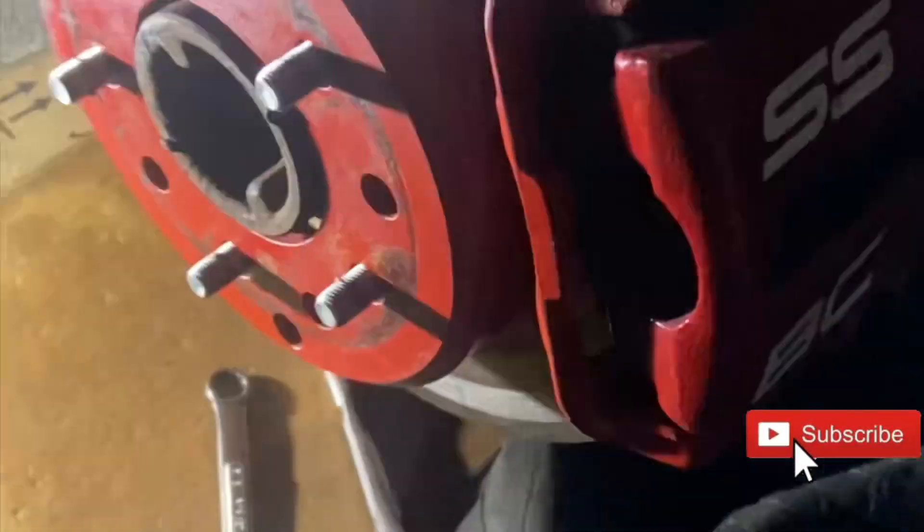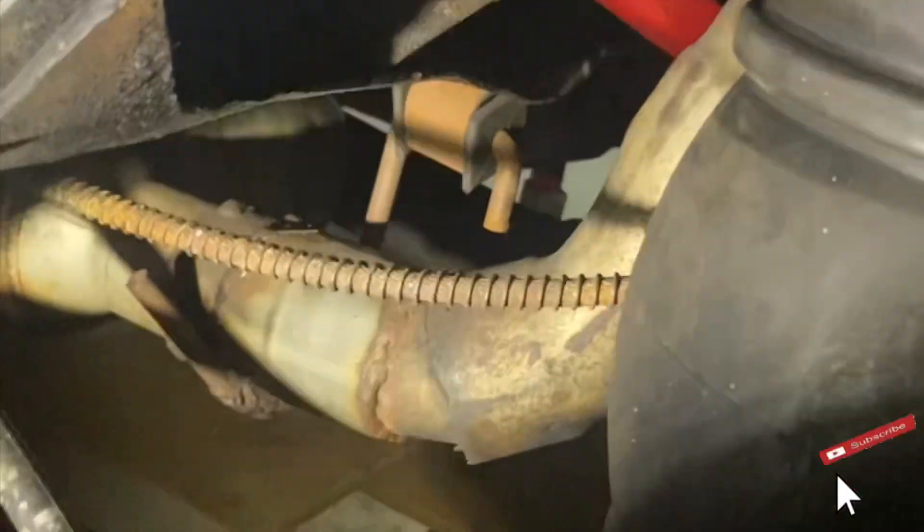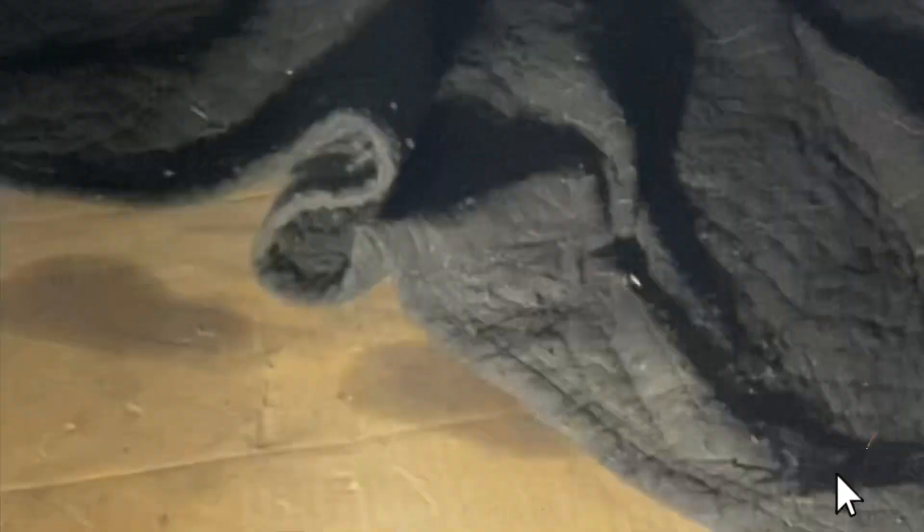If y'all can see down here, the sway bar is about to drop down. We got the upper trailer arm on the driver's side, and going to the passenger side — upper trailer arm on the passenger side is installed. The sway bar is coming down tonight.